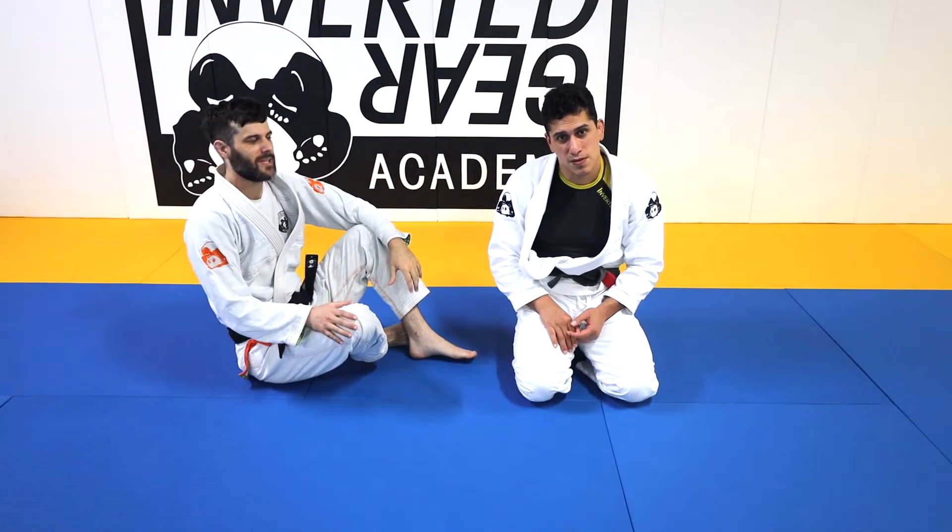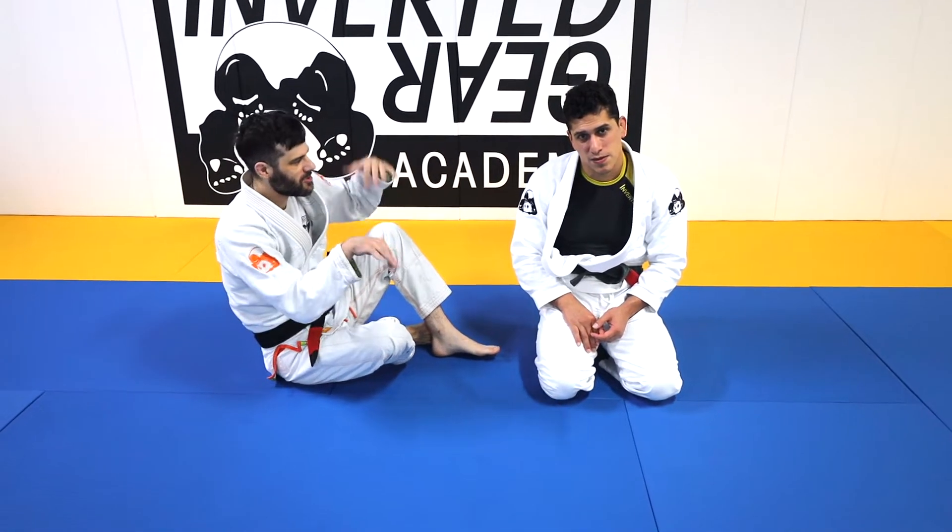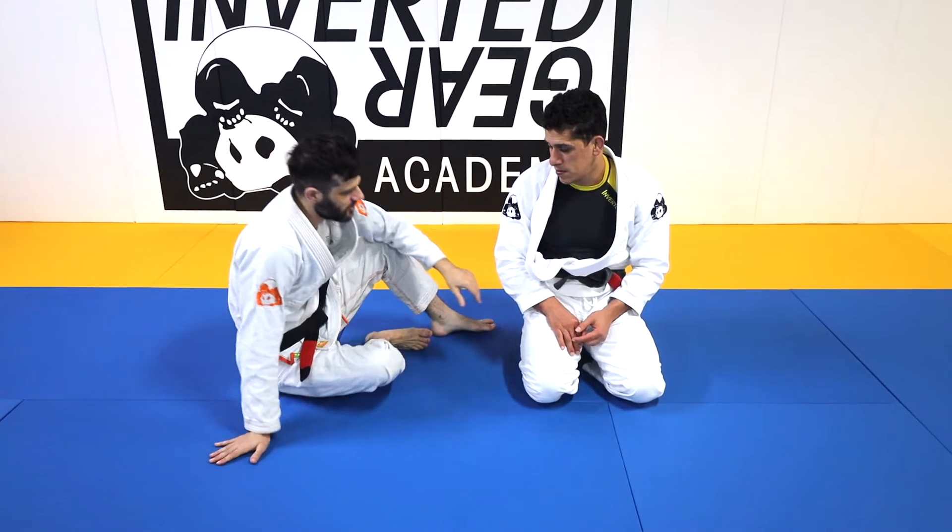How to deal with freakish guard returns — flexible, lanky, long-leg people. How do you pass their guards?